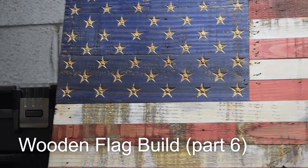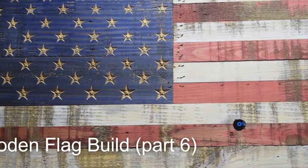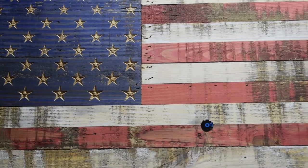Alright y'all, in this video we're going to be finishing up our wooden American flag build. This is the last video, part 6.